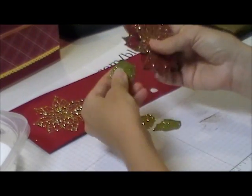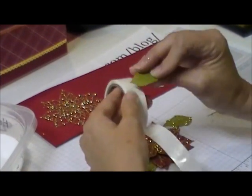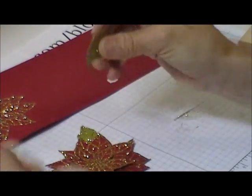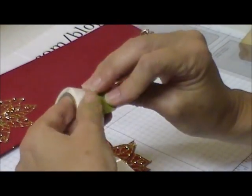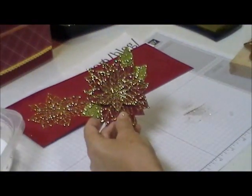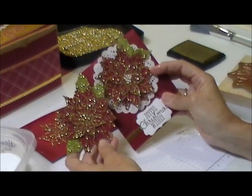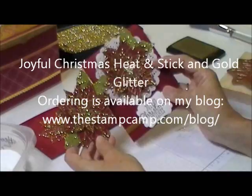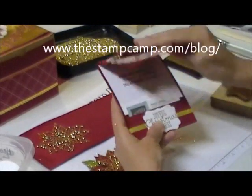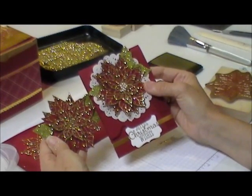The glue dots don't like to stick to the glitter very much, so place them on the cardstock like that, and then you would put your pearls in the center. That's how I did all the poinsettias on all my projects with the heat and stick and the glitter. That's your tip for today. On Monday stop back and I'm going to show you how to make this new gift card holder using the envelope punch board. Thanks for stopping by.